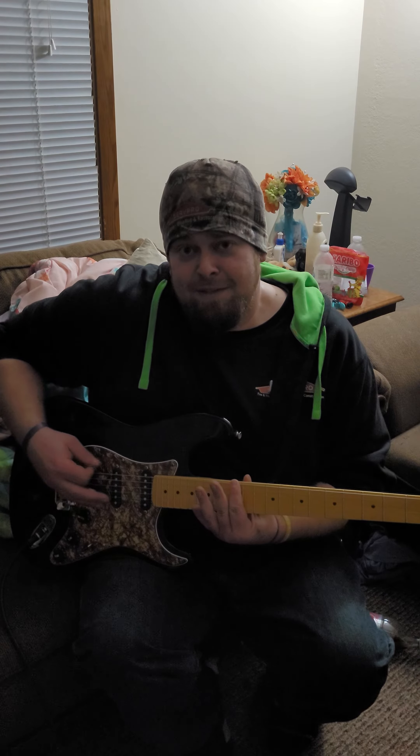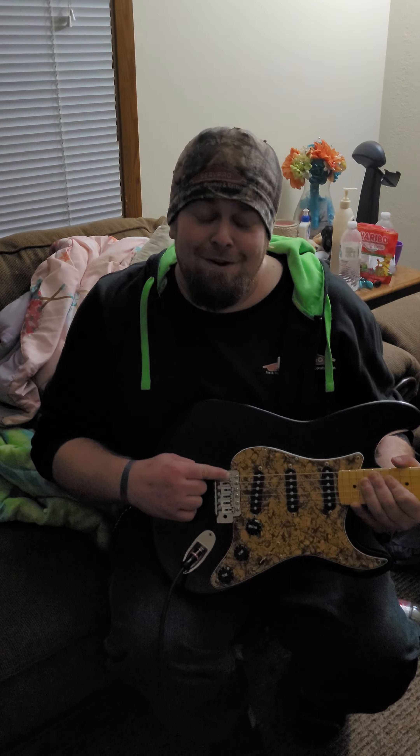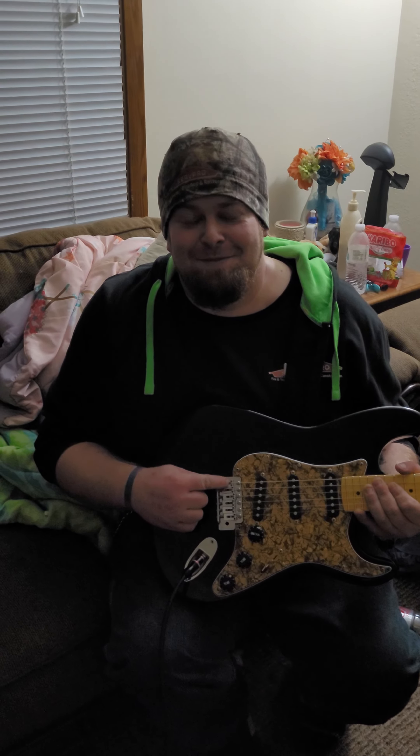What you're going to want to do is take the E string, make it a perfect E, and then press down on the 12th fret — that should also be an E, the same exact E. If it's not, then you're out of intonation.